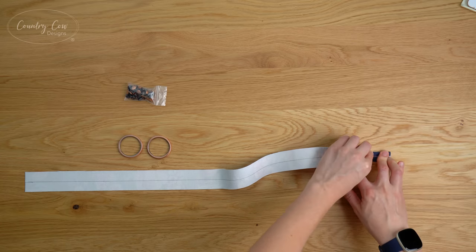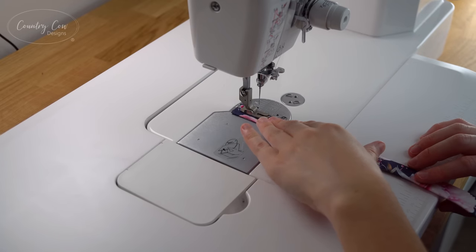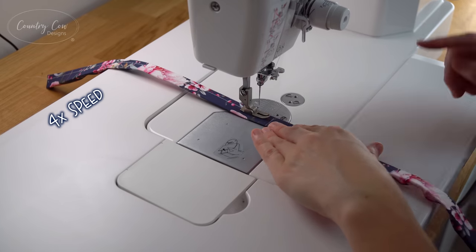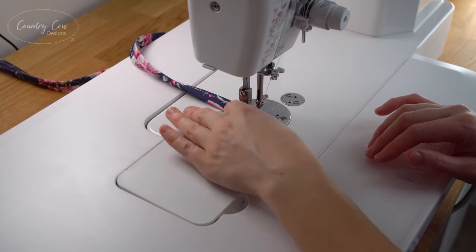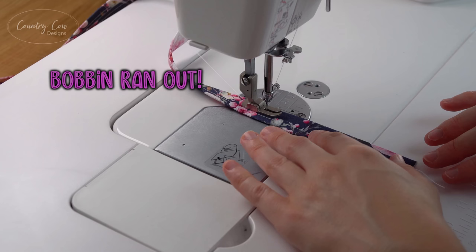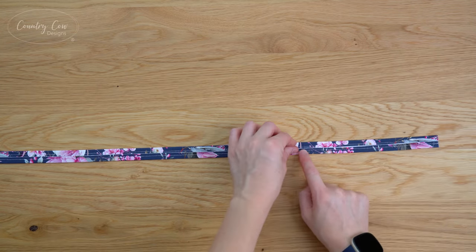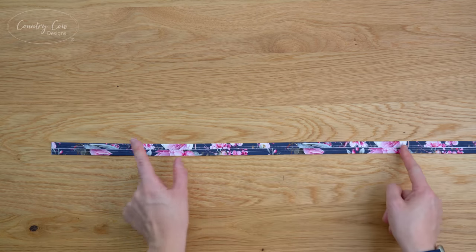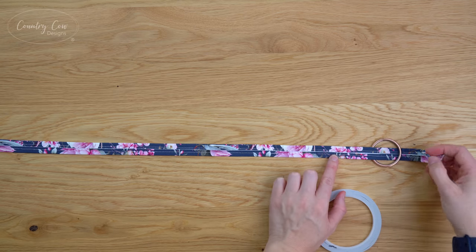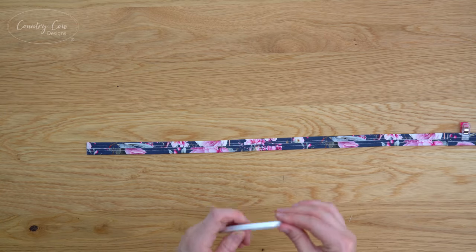Once folded, take it over to the sewing machine and sew each of the long edges with a quarter-inch seam allowance. For the straps I'm using a 4.5 stitch length — make sure you're consistent with all of the straps for this bag. Once topstitched, flip it over and the pattern gives you measurements to mark on the wrong side of the fabric. Then slip an O-ring on, use some double-sided tape, and fold the end back to the mark — hold it in place with a couple of clips. Do the exact same thing on the other end.